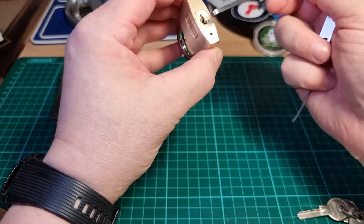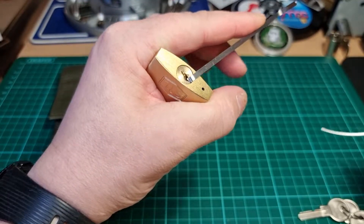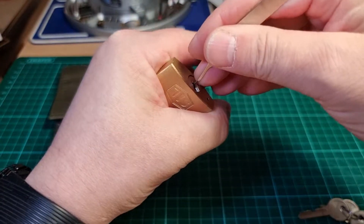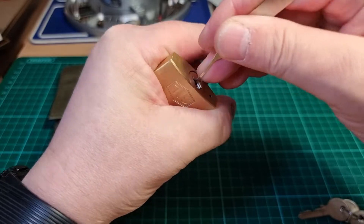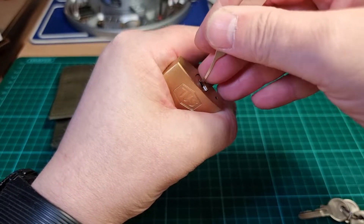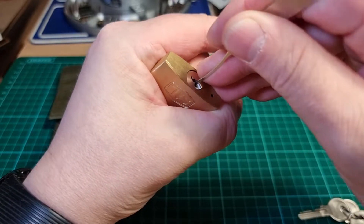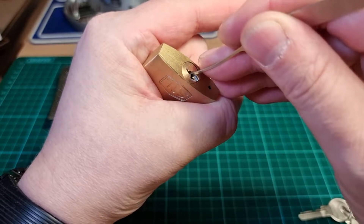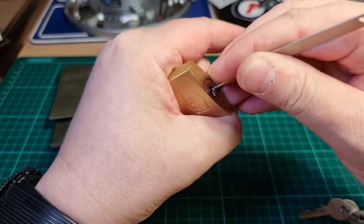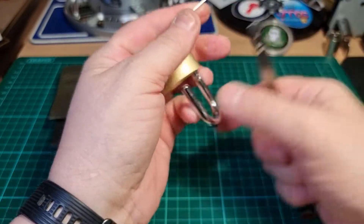So we'll give this little Smith and Lock a quick pick. Popping the keyway tension and we'll go to the back, start at the back. And then we are open.